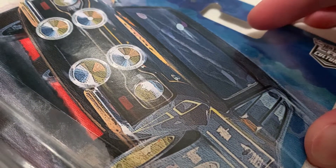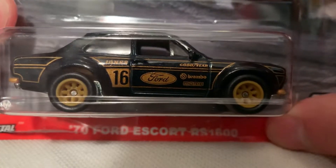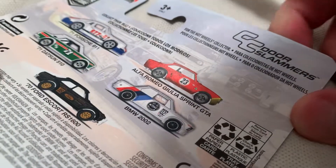Hey YouTube, it's me Julen. Here's the 1970 Ford Escort RS1600 — very long name, but it's part of the Car Culture Door Slammers series. There's the card art and the back of the card. I do have them all, so check out my channel for those.